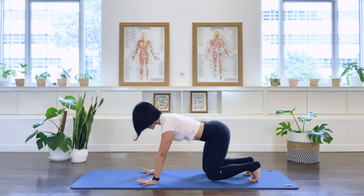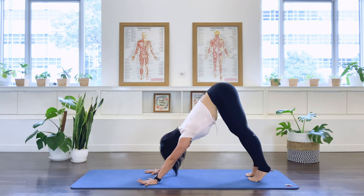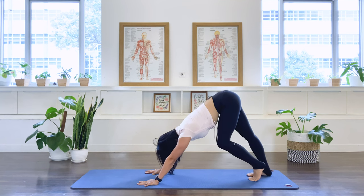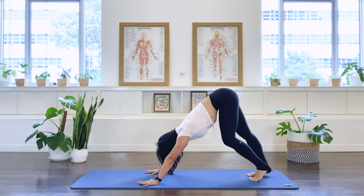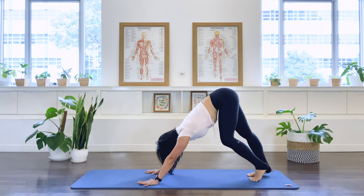Tuck your toes under. Lift the pelvis up to an up stretch position. Reaching tall to the tailbone. And release the heels down. Lengthening through the spine. Easy long neck. Now from here let's do some prancing. We're going to bend the right knee, the right heel comes up, and then we switch. And switch. And switch. Enjoying that stretch alongside the back of the legs and the spine.